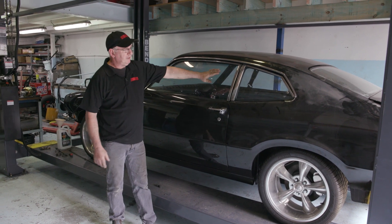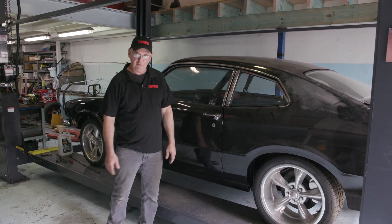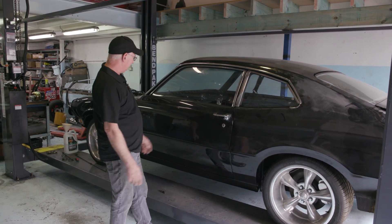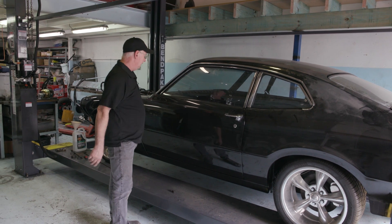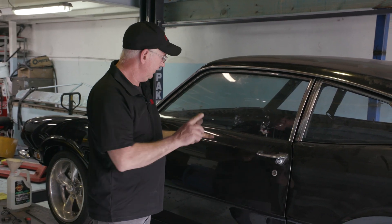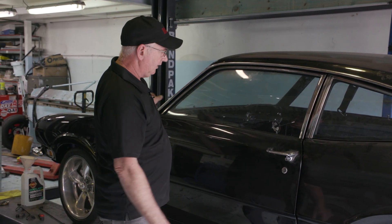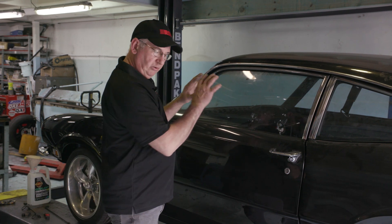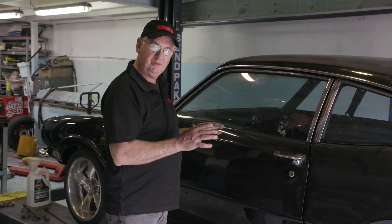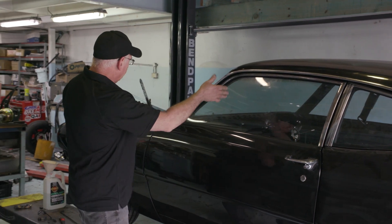We've pulled Project Maverick out of mothballs — it's been stored away for a while because of COVID stuff, but finally we're getting it ready for compliance: collapsible steering column, the correct type of brake reservoirs, brake lines, seat belts, all of the safety features that are required to be legal on the road in Australia.